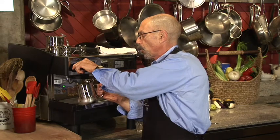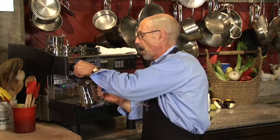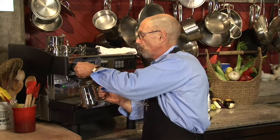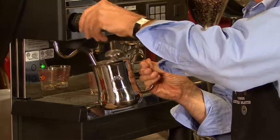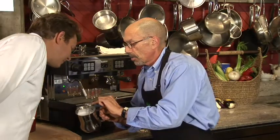This is a very powerful machine. What I'm doing now is watching the thermometer to see the temperature rise. I'm up about 100, a little over 120. Right at about 140, I'm going to stop and simply let that temperature come up to 160.